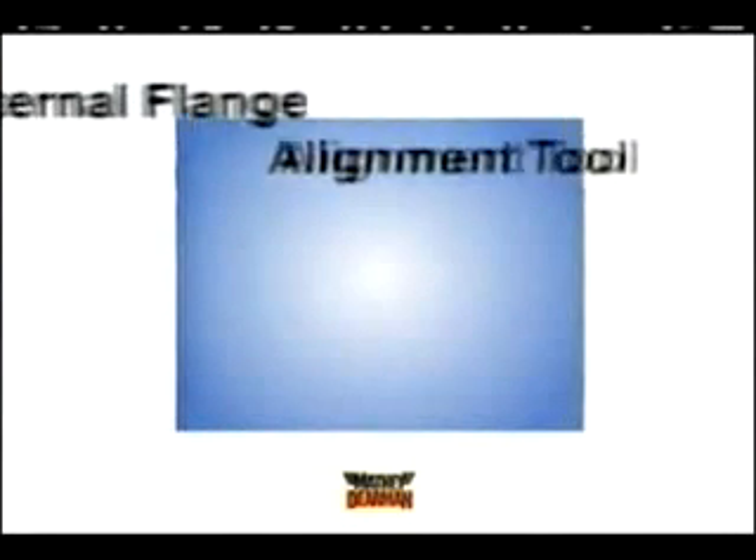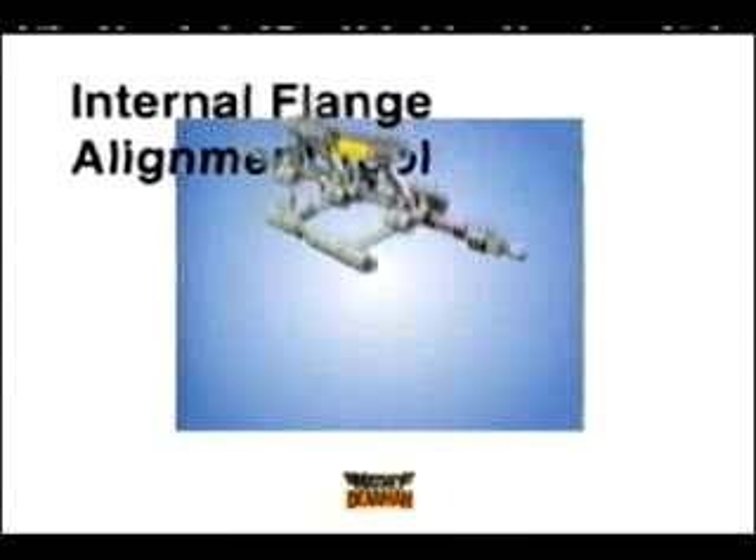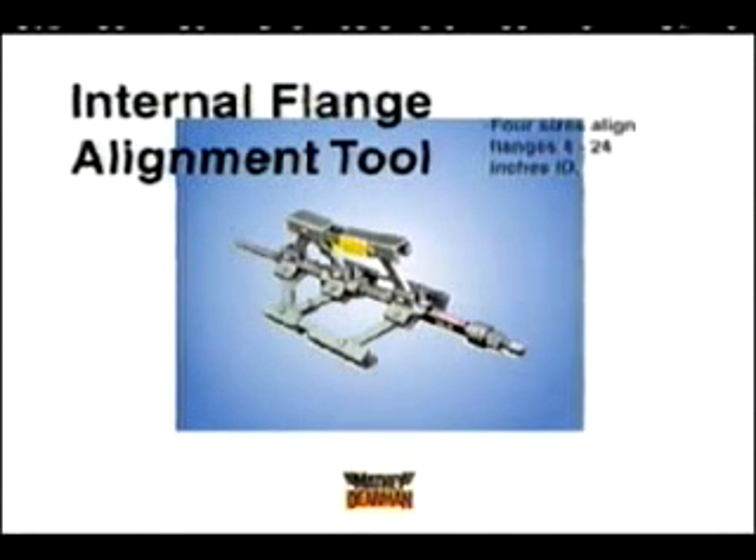Tired of using imprecise methods for aligning flanges to pipe ends? So was inventor Tim Dierman when he made the first internal flange alignment tool.